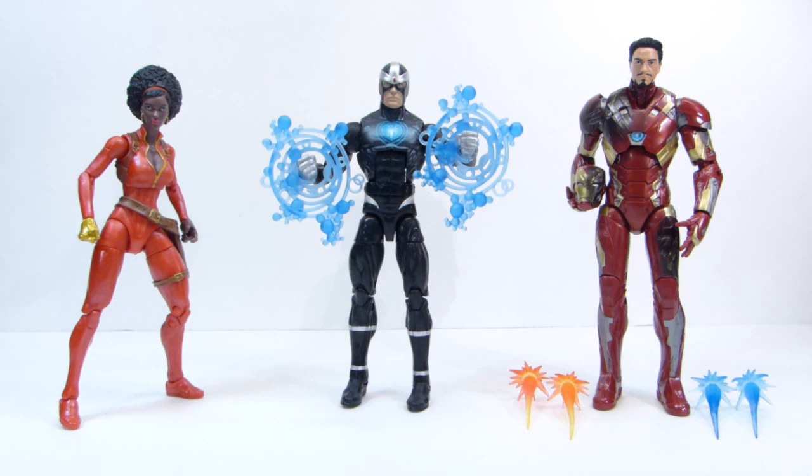I don't know what I'll end up doing with the rest of Misty Knight, but the holster she comes with will be quite useful. And then in the middle we've got Havoc.